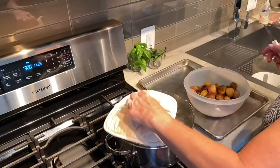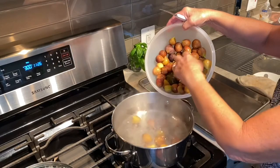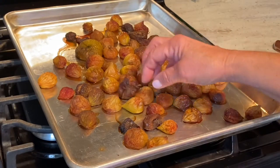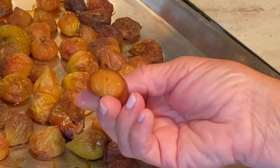I'm making my fig newtons. I picked figs yesterday and today, and I washed them, put them in boiling water for five minutes, and then spread them out on a cookie sheet and baked them in the oven at 300 degrees for about an hour and a half. Then I turned the oven down a little bit and baked them a little bit longer so they would get partially dehydrated — so they're soft, but not wet.